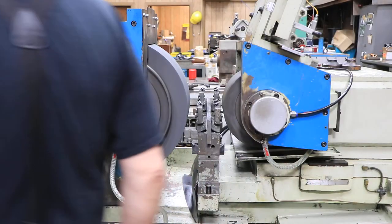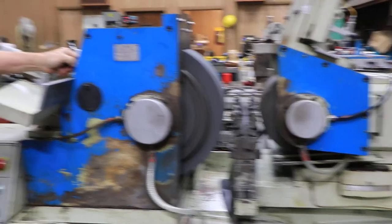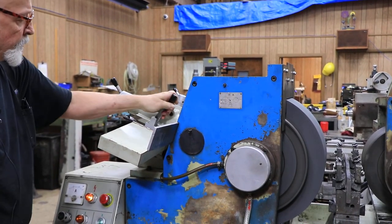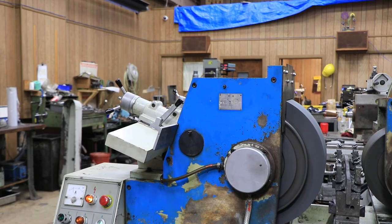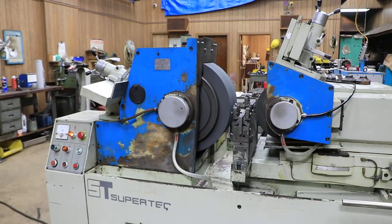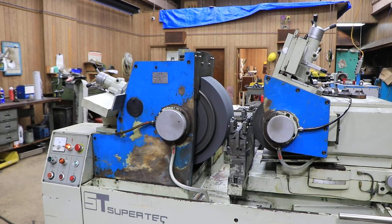Bring this dresser back, bring this dresser back. The dressers have a little lever here so you can lift them off the work and drop it down onto the wheel. I like to keep it up — you have a little inspection window here to look through and look at your diamond. So this machine is all ready to go. This is the Supertech STC-20.